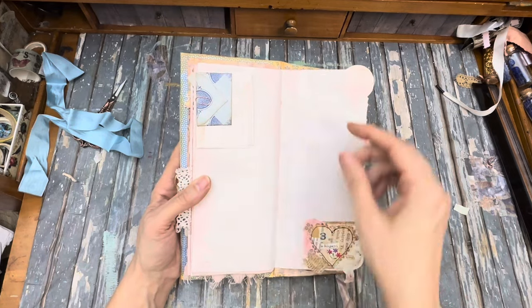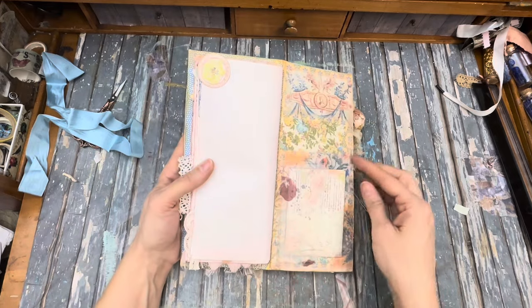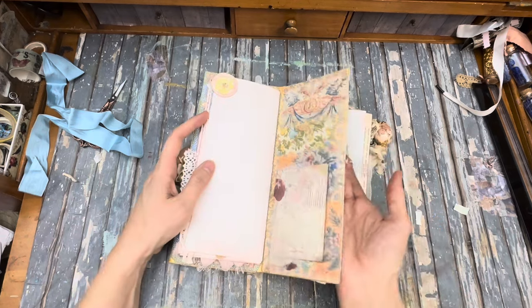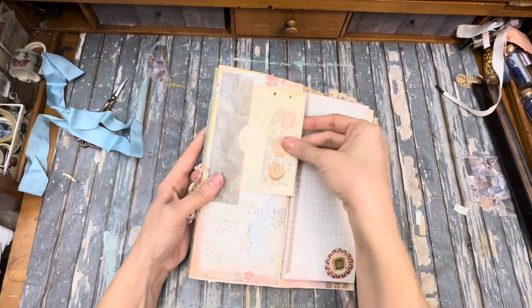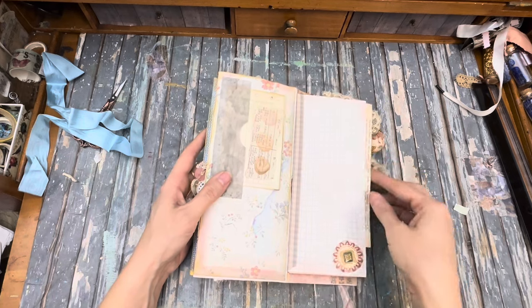Lots of writing space in this journal — it's like it's a real journal. There's a little mini envelope, a little folding writing space, a heart cluster, a little pocket over here. This is where these little bits are attached. Some writing paper inside there.